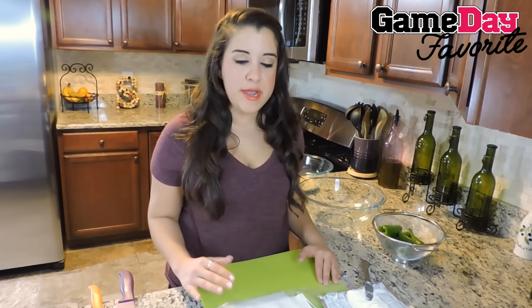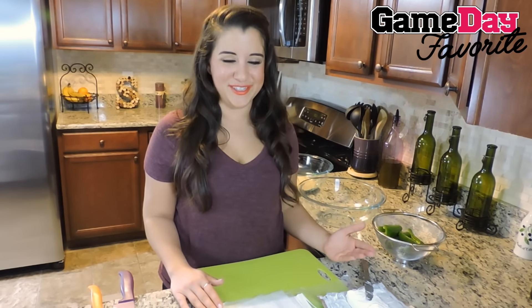Our station is all set up. We have phyllo dough rolled out on plastic wrap, covered with plastic wrap and then a moist paper towel just to make sure it doesn't dry out. We also have our cream cheese right here for stuffing.